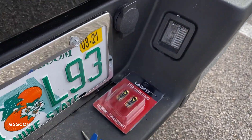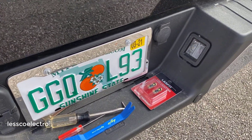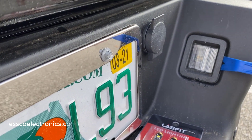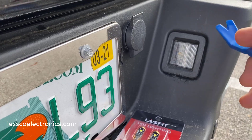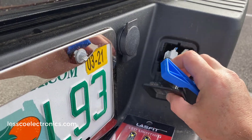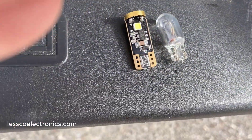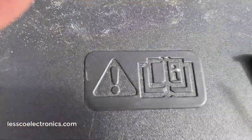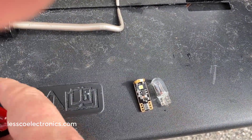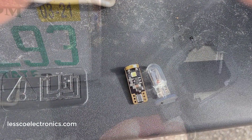I'll show you one before and one after so you can make a decision whether you want to get one or not. I'll put this one on and compare it. To remove these bulbs, take a plastic pry tool, get it up in there, and it'll pop right out. When you pull out these bulbs, you might want to take a little screwdriver and pry underneath to give it a little lift because it's a little tight. Once you pop it out, you can slide the new one in directly with easy pressure.